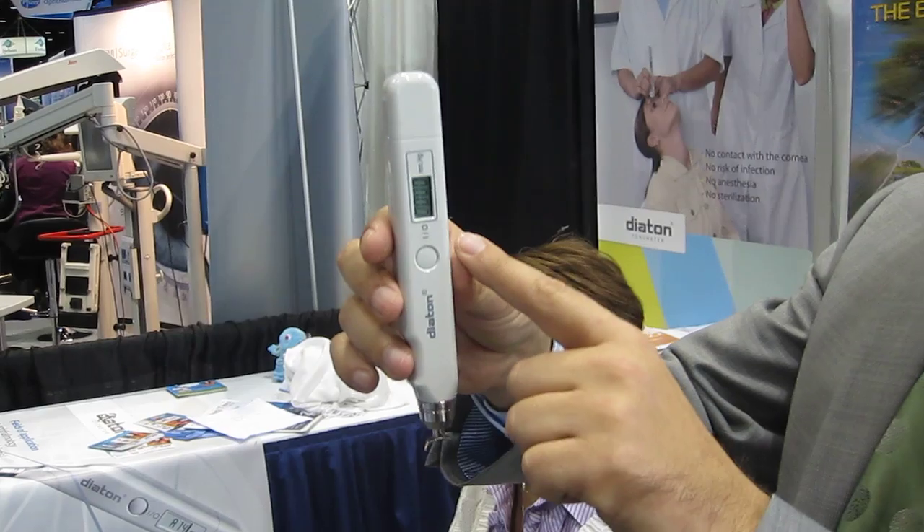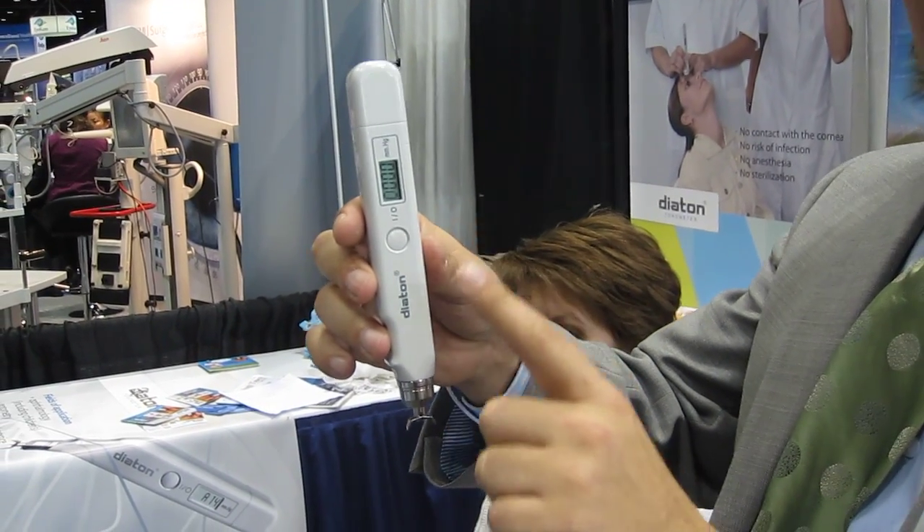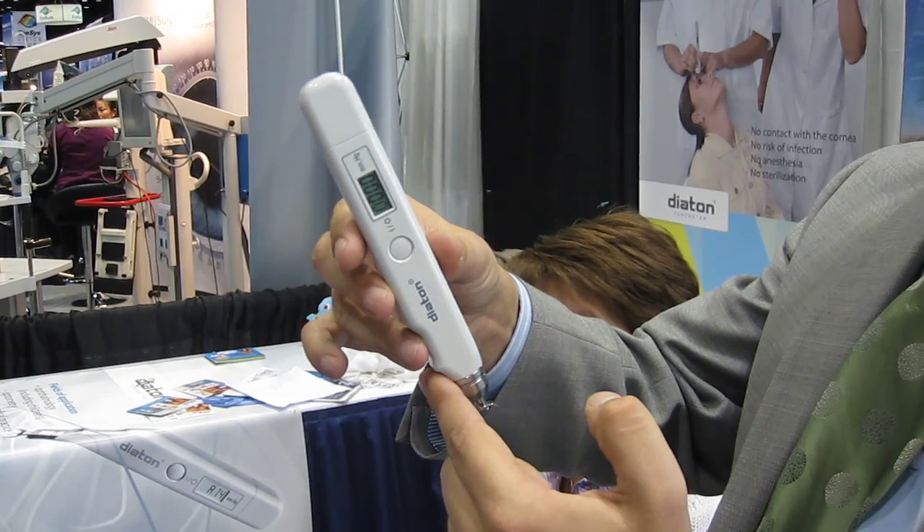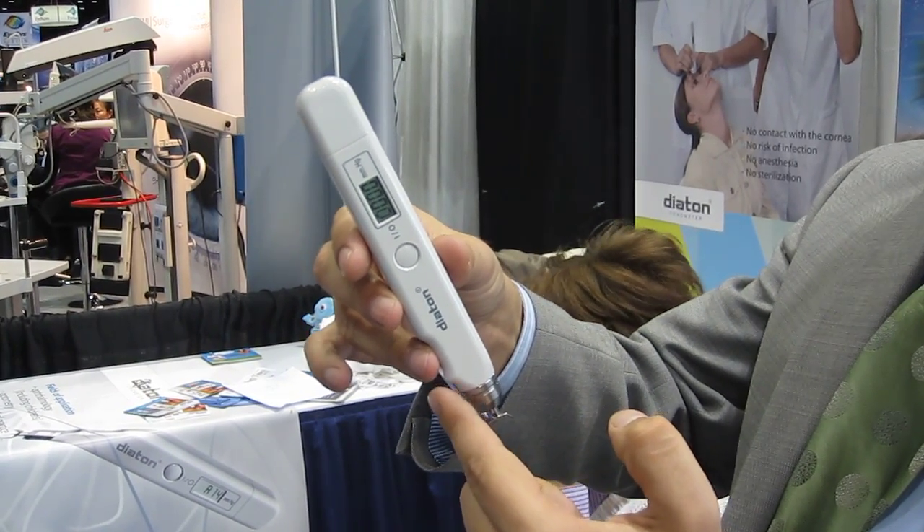There's a beeping sound that serves as an indicator for the user to find the vertical position. When you're vertical, the beeping stops. When you deviate from the vertical position, you have a beeping sound.